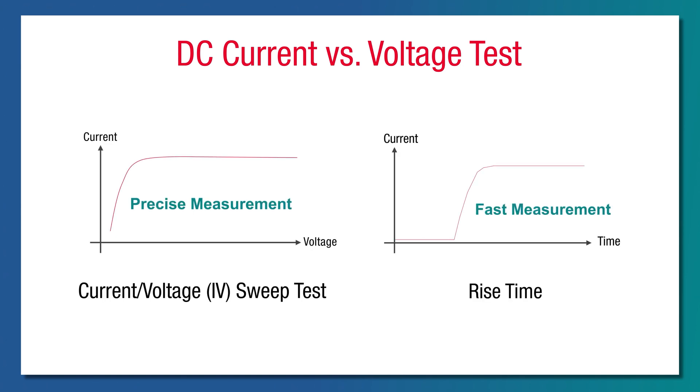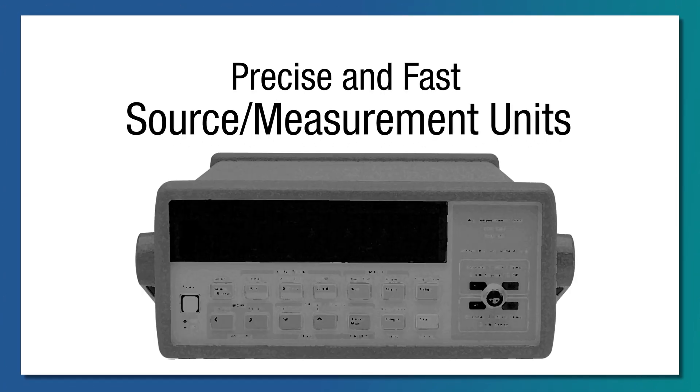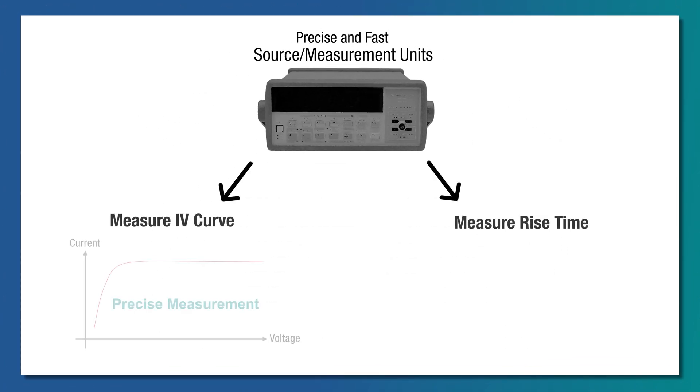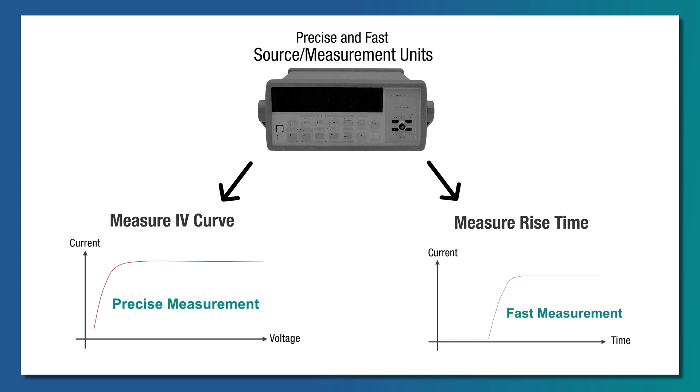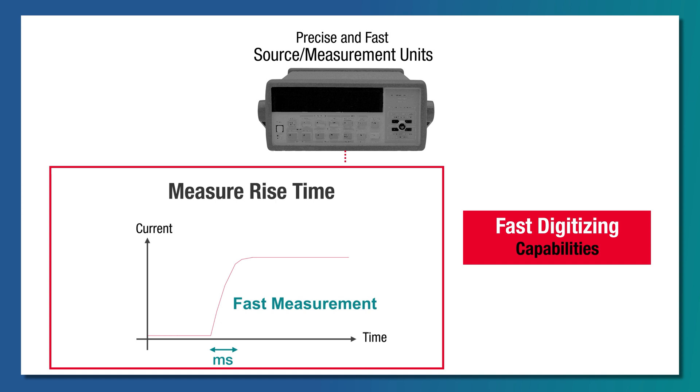These tests are executed at low current levels of nanoamperes, or the rise times at millisecond ranges. Precise and fast source and measurement units are required so that small anomalies of low values and short transitions are detected, ensuring better reliability of the devices under the tested scenarios. This requires the SMU to have fast digitizing capabilities.